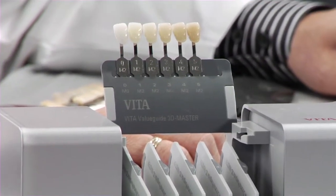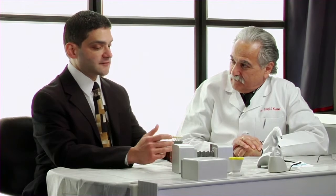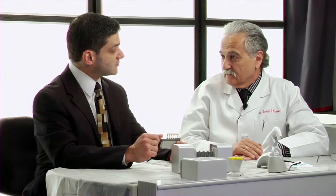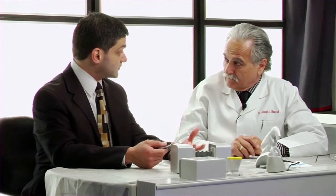Thank you very much. These are two very exciting advancements that debuted this past October at the American Dental Association show in San Antonio. The first is the Linear Guide 3D Master. As you know, 3D Master has been out for about 10 years. The Vita company has developed the only evidence-based shade guide on the market — actually based on what we know about the colors of the human dentition — and has now made it even simpler to use, allowing you to get a scientific, objective shade quickly and accurately in two very quick steps.